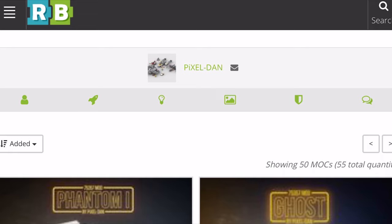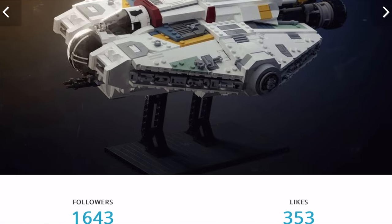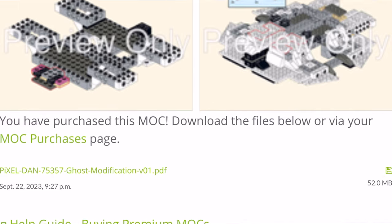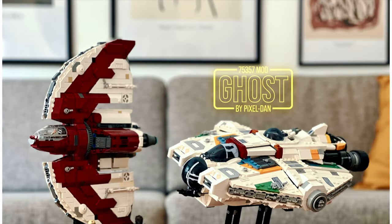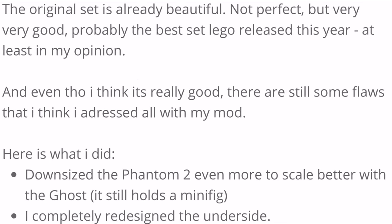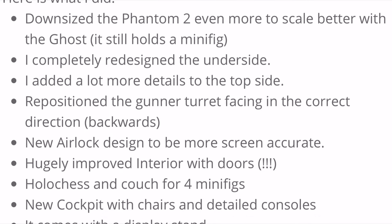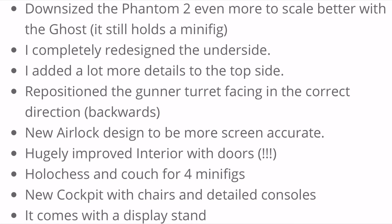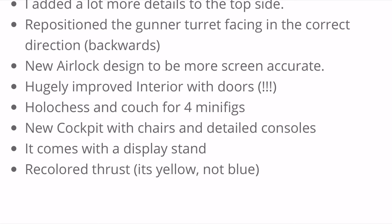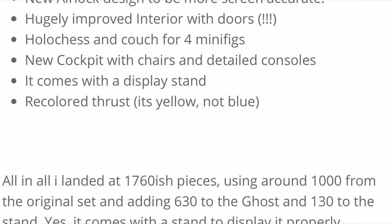Fortunately, a passionate fan by the name of Pixel Dan — who is absolutely no newcomer to the scene — has taken on the task of correcting these errors. He scaled down the Phantom 2 so that it fits better to the Ghost but still offers space for a minifigure. The underside was completely redesigned, and he added significantly more detail on top. The turret was reversed so that it points in the right direction, the airlock system was accurately redesigned to fit the TV reference, the interior was built from the ground up, and he created a display stand along with many more nice little details.